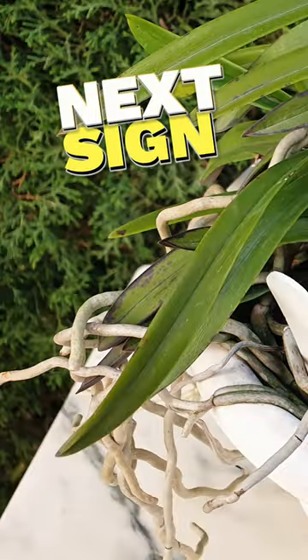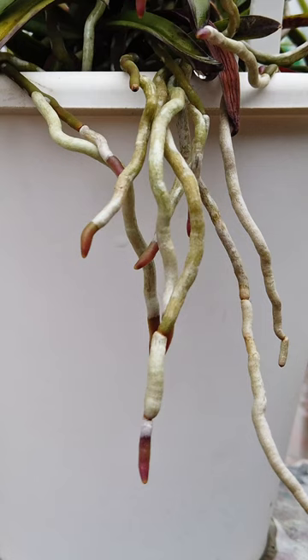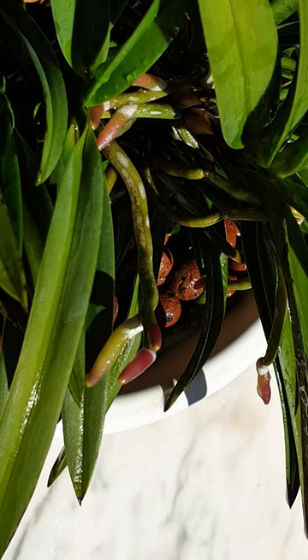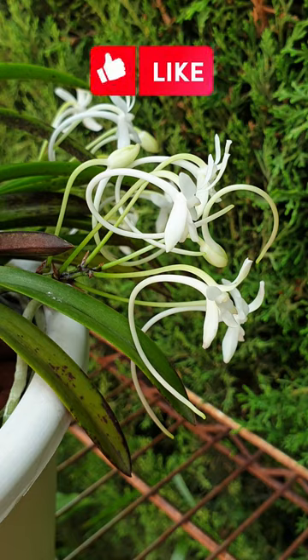The next signal of her waking up will be that older roots will start branching and extending, and new roots will start growing. Now is when you fertilize at full doses and then enjoy the rest of the growing season with your Vanda.